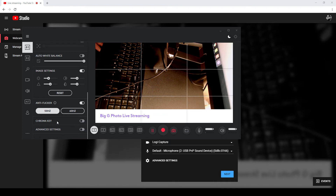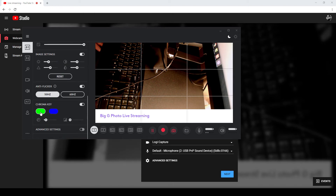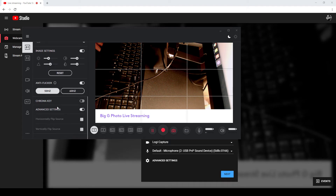If we're using an individual, a product, or anything against a solid background, we can use chroma key to get the background out — you can pick your green or blue here. I won't be doing that, so I'm just going to turn that off. In advanced settings, we can do some flipping, which is quite useful sometimes, although I'm not going to bother today.